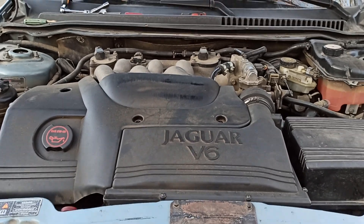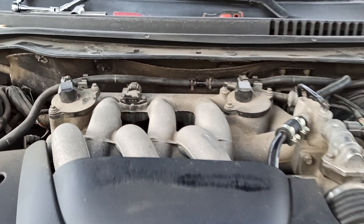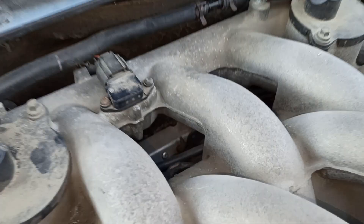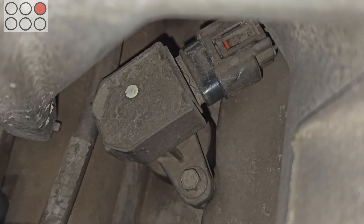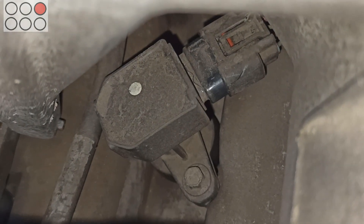Hi guys! This video is the second part of my first video on YouTube about replacing spark plugs. To tell you the truth I'm a bit late with this video, but you know, better late than never. So let's start.